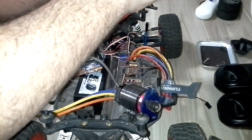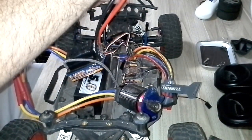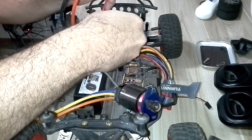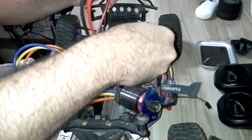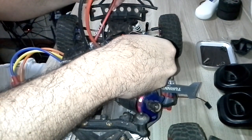Now I am going to plug the radio. As you can see, there is smoke coming out of it already. The smoke is coming, and when I turn it the smoke comes out more.